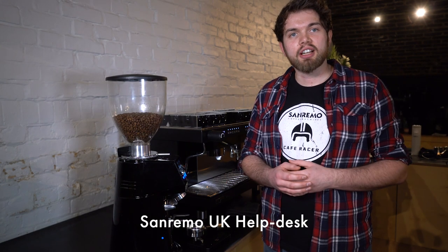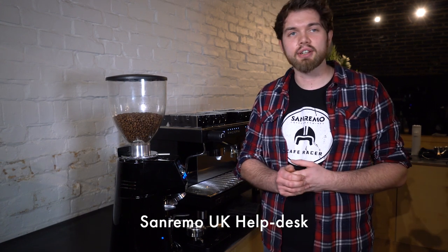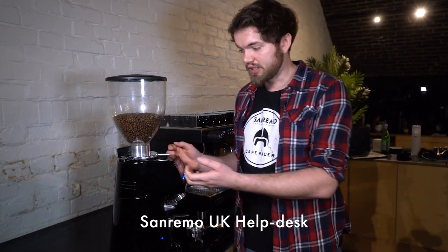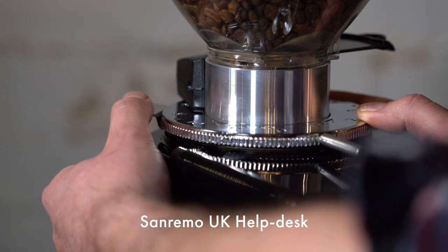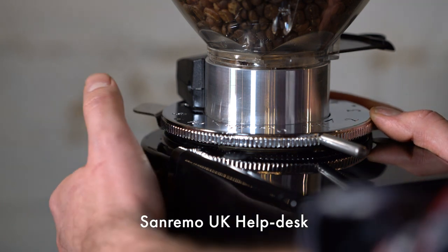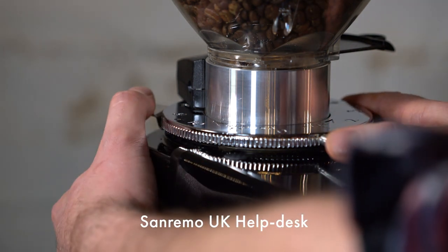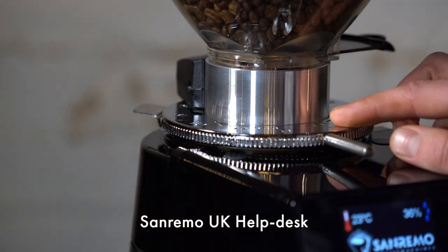If your dose is correct as per your coffee roaster's recommendations, then we need to adjust the grind. If the coffee is running too fast we need to fine the grind up, and if it's running too slow we need to coarsen the grind. To do that, adjust the collar on top of the grinder. On some models there will be a locking pin on the rear, so make sure you acquaint yourself with that. Push and hold the pin and adjust a very small measurement towards the fine setting on the collar.